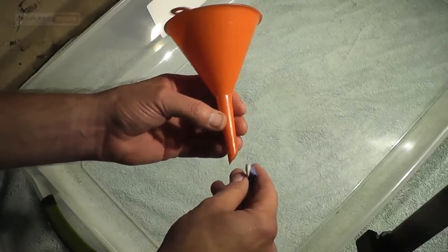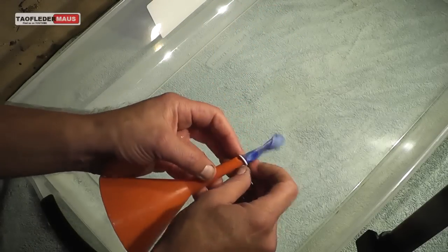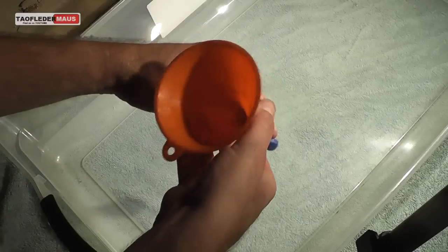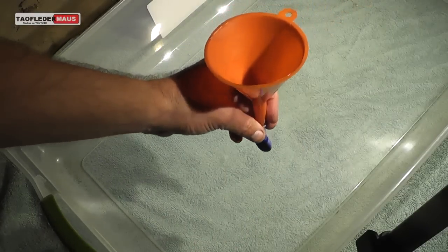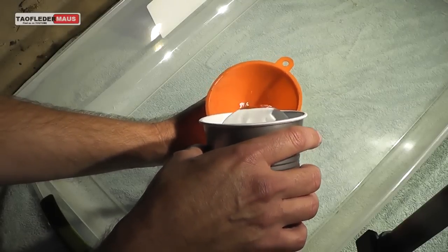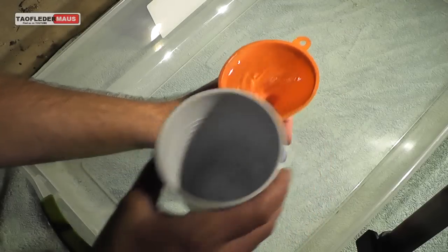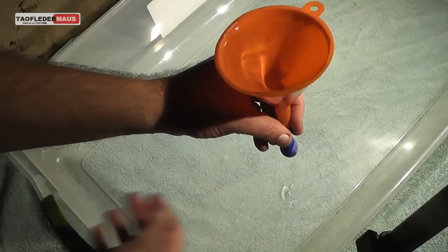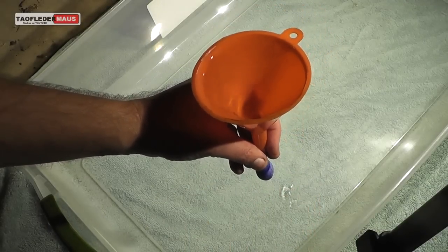Maybe you're asking yourself: how do you get a bunch of mercury inside a water balloon in the first place? Unless you've never had a childhood, you've most certainly filled up a water balloon before. If we use a funnel to try to fill a water balloon, nothing happens — the water is just too light. The density is too low to fill up that water balloon.